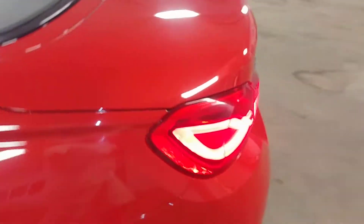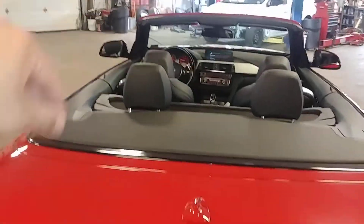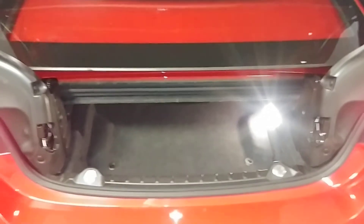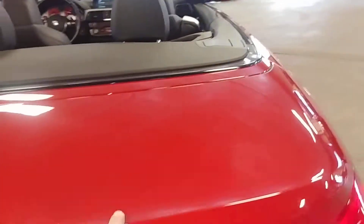I do have pictures of the convertible top unfolded and up, as well as pictures of the trunk space without the folded convertible top. There's a little button that adjusts the height of the trunk lid, which looks good.